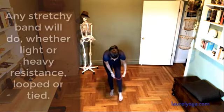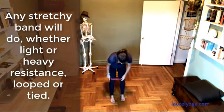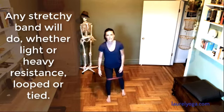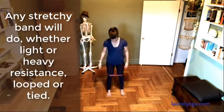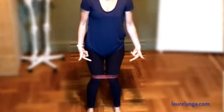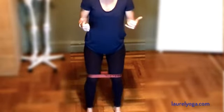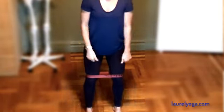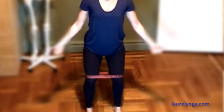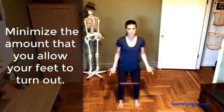I'm going to place the band around my lower thighs, above my knee, and step my feet out around hip's width apart. The band is trying to pull my knees inward, and so that's mostly what I'm trying to overcome by pressing my thighs apart — abducting my thighs. I'm also working a little bit of external rotation of my hips.